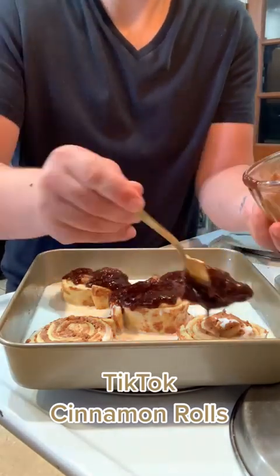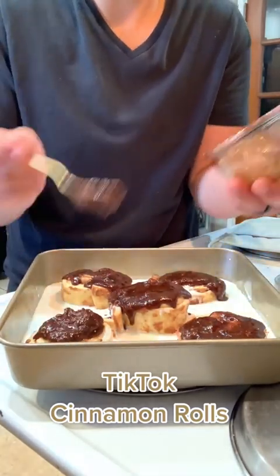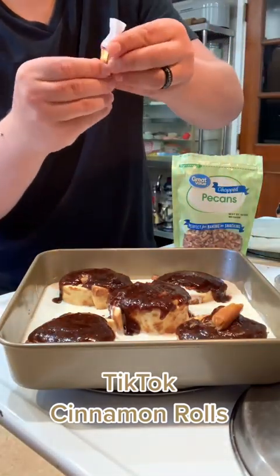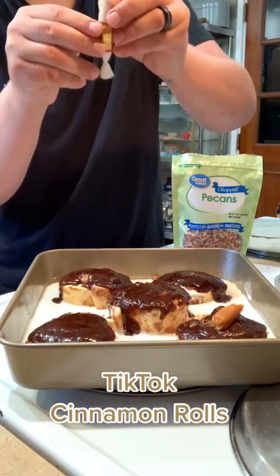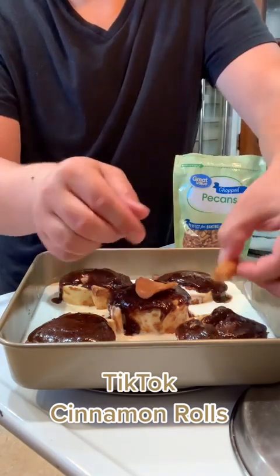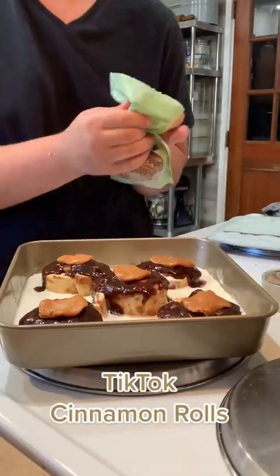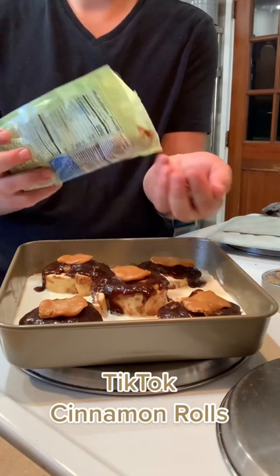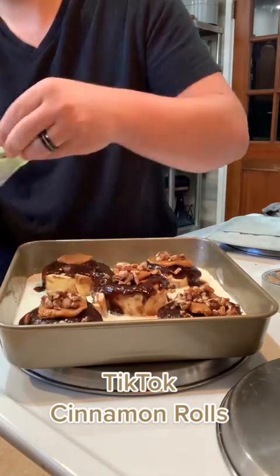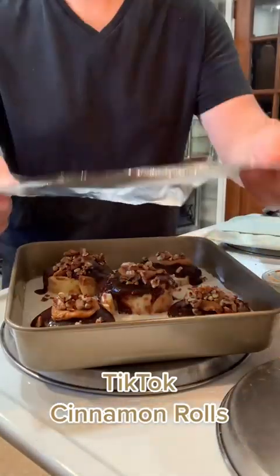I made half of the recipe I've seen on TikTok because there's only two of us, and these things get big — they get huge. We could only eat one each, and normally we'd eat like two cinnamon rolls when they're baked regularly. Ryan had the idea of adding caramels on there, so I popped one on each one, then decided to flatten them out for an even surface. Then I took some chopped pecans — just add a little half a handful onto each one. You don't have to do all this extra stuff — this is just my spin — but look at that, it looks so damn good.